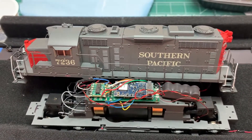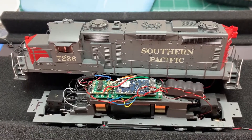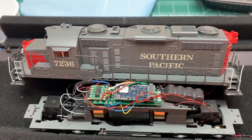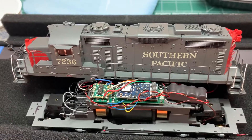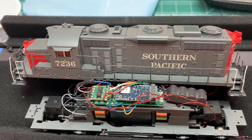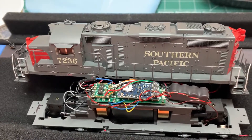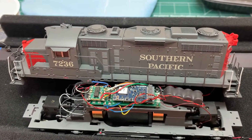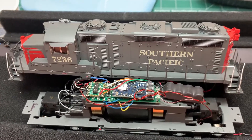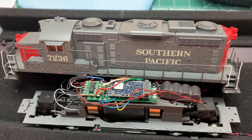Sorry BLI, but the sound is not correct on these. They come from the factory with GP9 sound, and GP9s were equipped with a non-turbocharged 567, which is okay for a GP9, but GP20s came with a turbocharged 567. Basically all a GP20 is is a turbocharged GP9, but they were a big deal back in the late 50s, early 60s.